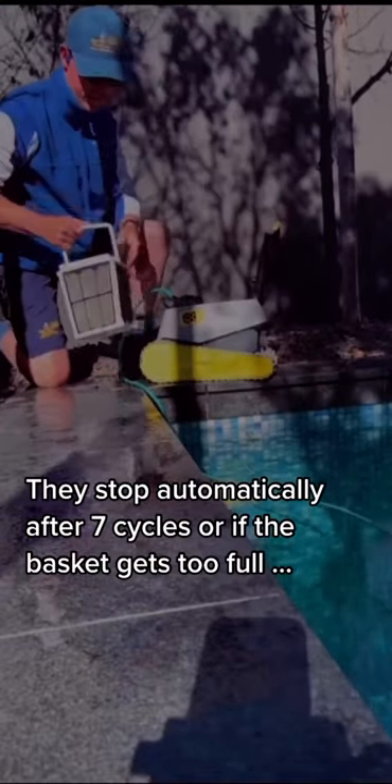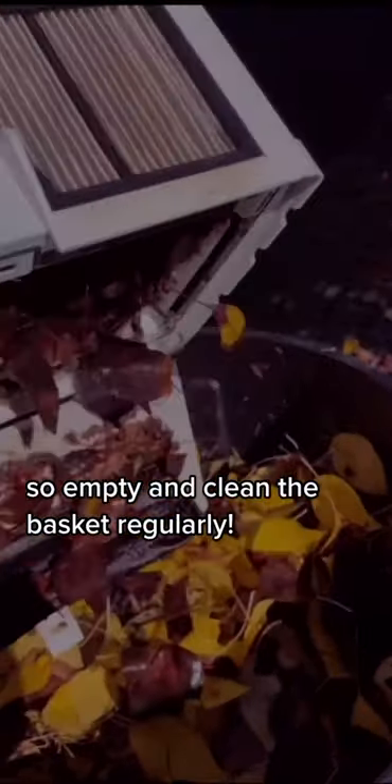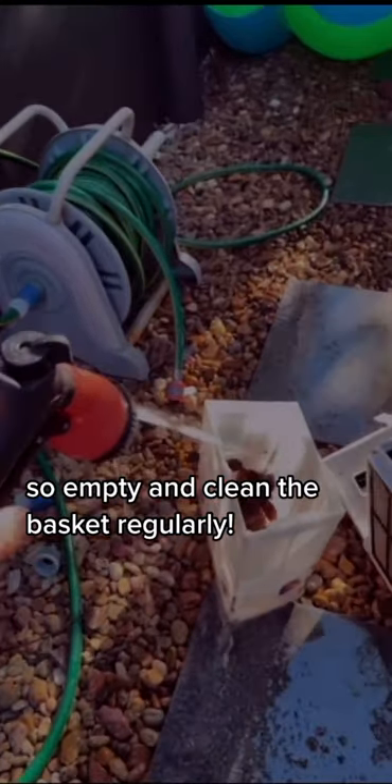They will stop automatically after seven cycles, or if they get too full, so don't forget to empty and clean the basket regularly.